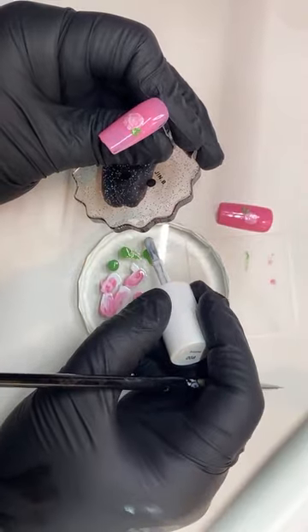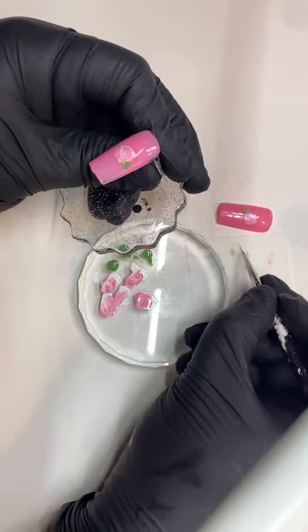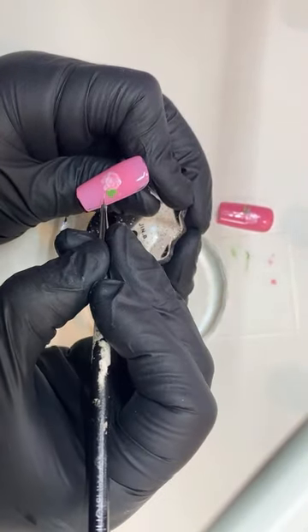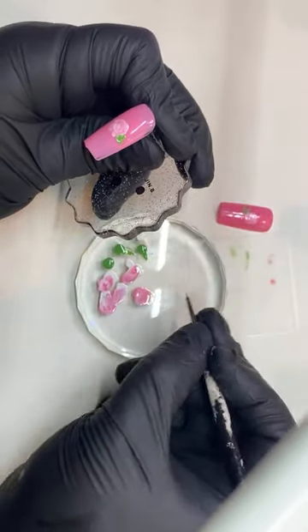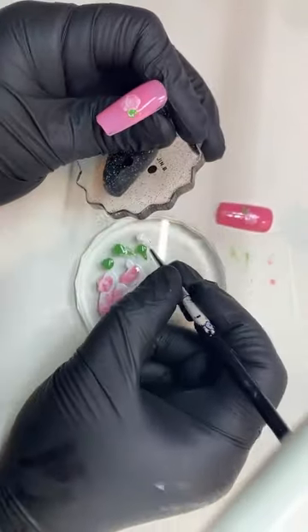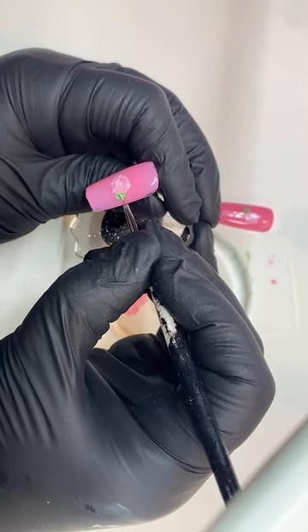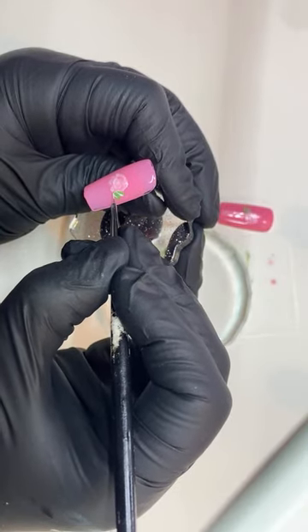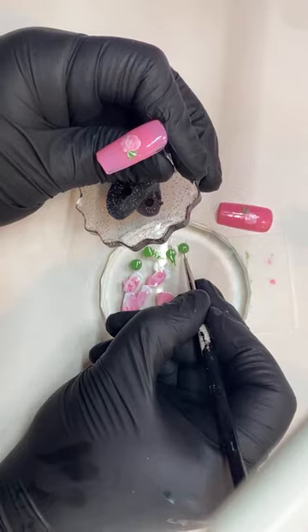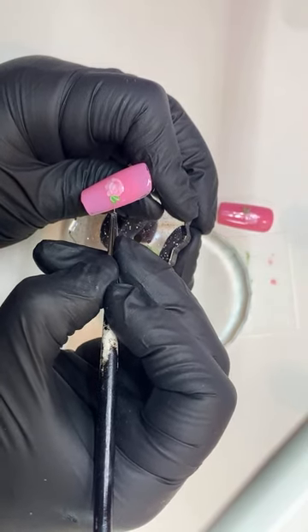Now to give it some depth, I'm going to get some of the white. Clean my brush — you always want to clean your brush. Then I'm just going to make a few little lines in there where I have my leaves. I'm going to get some of the white again — dip and then drag — and give it some more depth. Then I'm going to do the same thing for the top one. Fix it with some green if needed, clean the brush, and I just don't want it to be too dark.